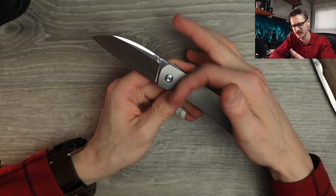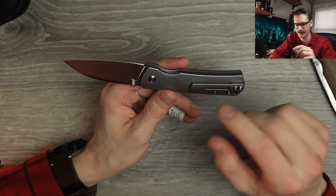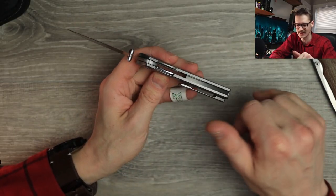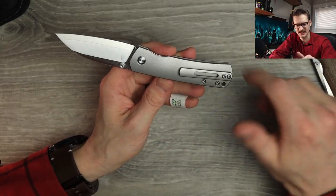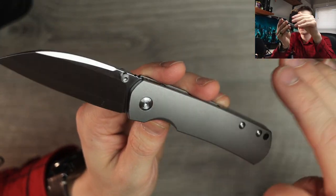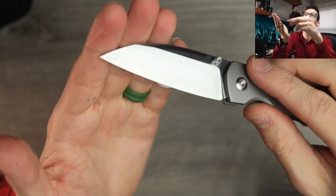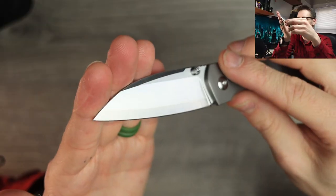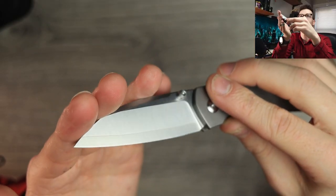Nice orange peel textured titanium handles here. It is an inset lock — so full titanium build, but we have a stainless steel liner bolted on to the inside. Nice titanium pocket clip. Beautiful contouring on the scales. Everything's nicely knocked down. Fit and finish is great. A little bit of jimping here on the back spine. Thumb studs only.